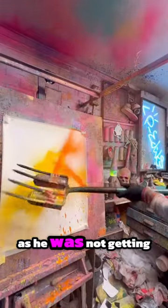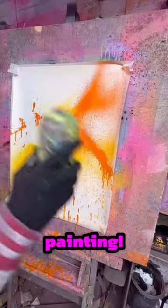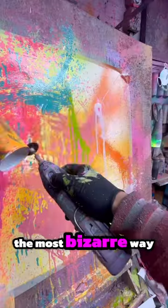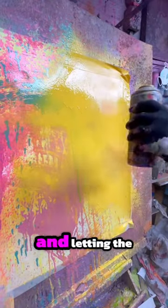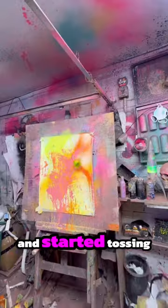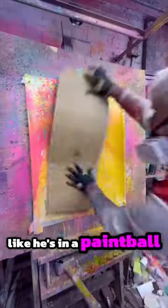This artist was frustrated as he was not getting any ideas for his next painting, so he decided to go with the flow and make a painting in the most bizarre way. He started popping spray cans and letting the colors burst out all over the canvas, but he was not satisfied and started tossing paint onto the canvas like he's in a paintball fight.